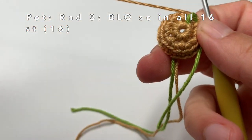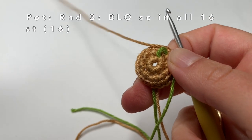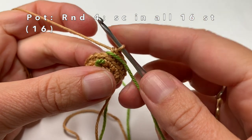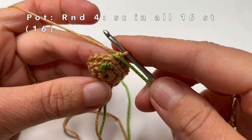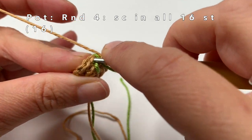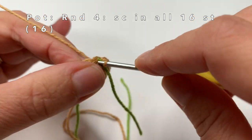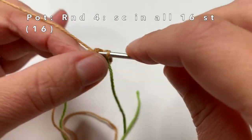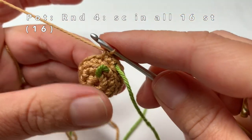Now move the marker yarn and start on round 4. In round 4 it is really easy — one single crochet in every stitch of the round, on both loops of every stitch. We are going to make one single crochet per stitch, so at the end of the round we will have made 16 single crochets.